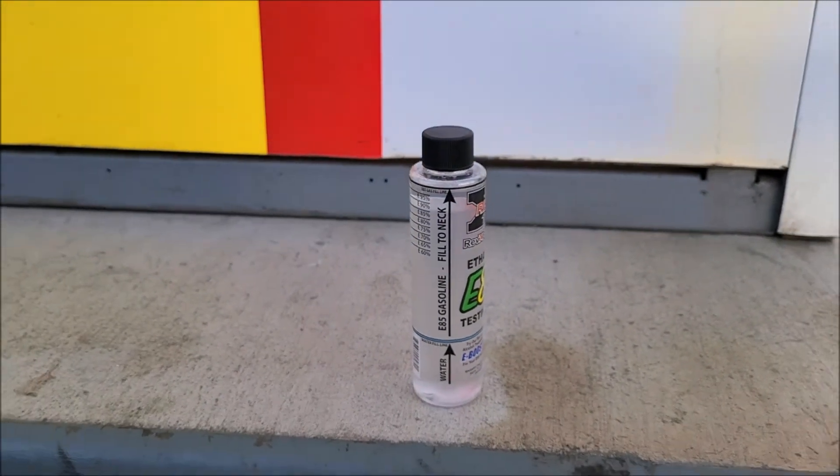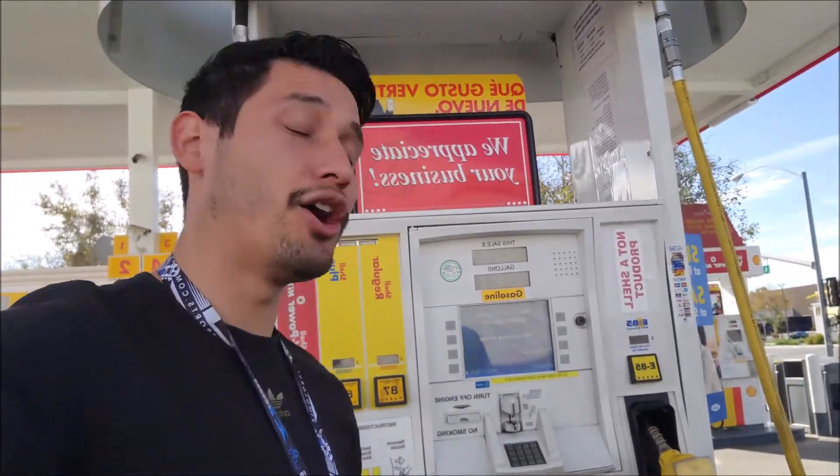You guys can pretty much see the percentage and know how much ethanol is in your e85, so you can know if it truly is e85 or if it's watered down in a sense. I hope this video really helped you guys out. I recommend doing this every four times you pump at your regular e85 station, just so you can test it out and know the quality of the e85 you're putting in your car. That'll wrap it up for this video — peace out.